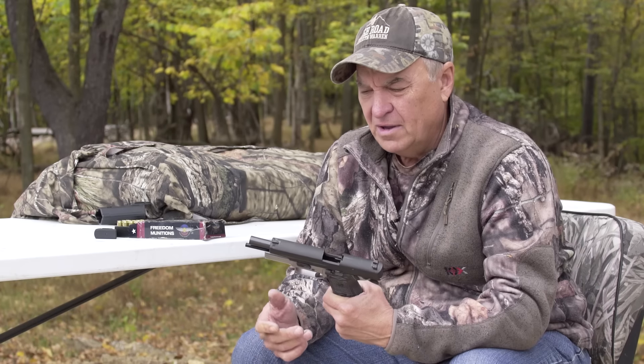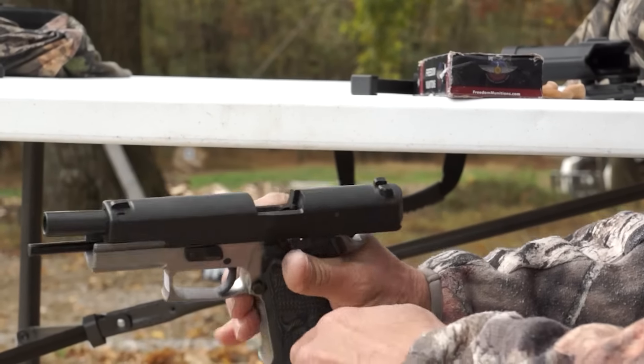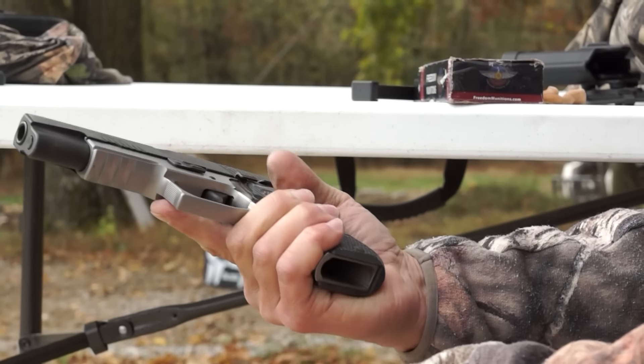This is the Sig Sauer P220 Elite — the caliber is 10 millimeter. I've shot a lot of 10 millimeters, but I promise you this one right here, when you pick it up, if you're a handgun nut, pick up this one right here and just feel it. It feels really good.